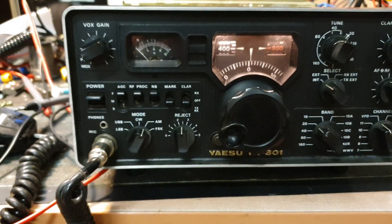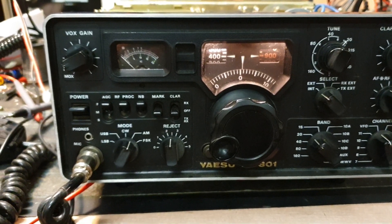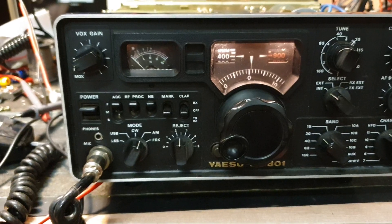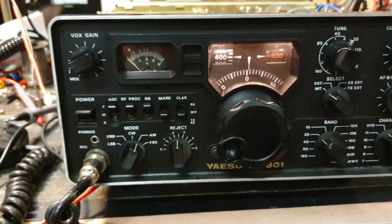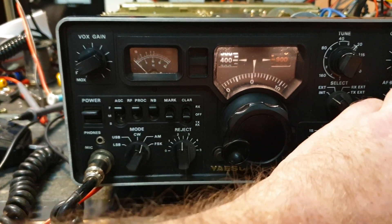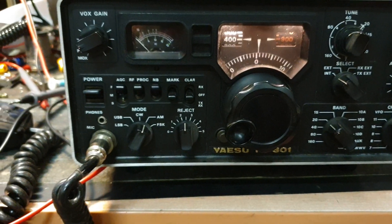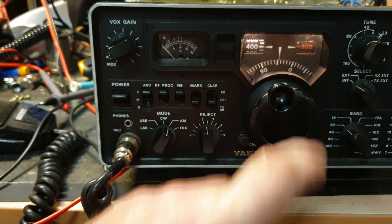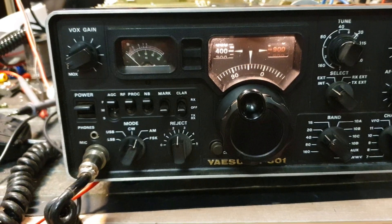I've had this on the bench for about two minutes, pulled one board out and stripped it a bit just so I can measure some voltages. But quite seriously, here are some of the symptoms: no matter what we do, on the extension speaker there's no noise — no sound coming out at all. And that's not so good.